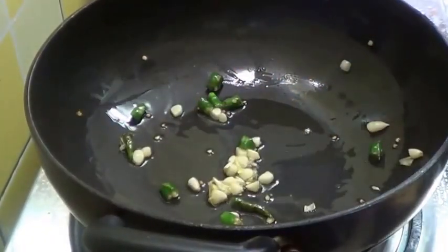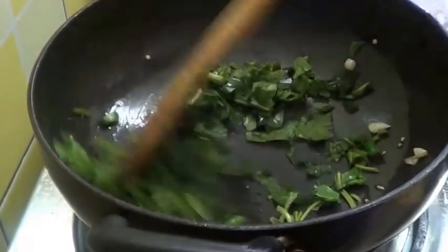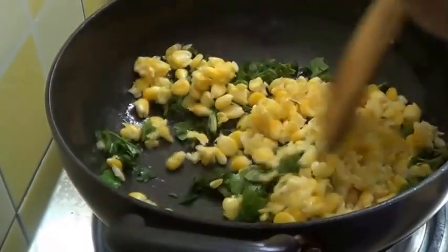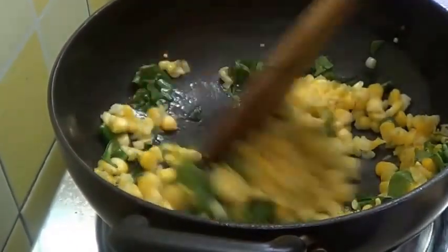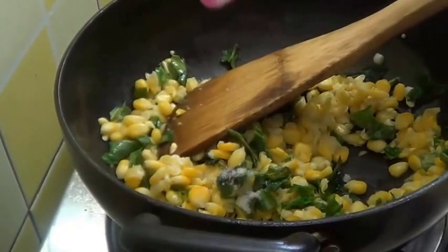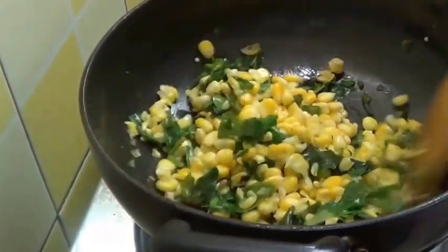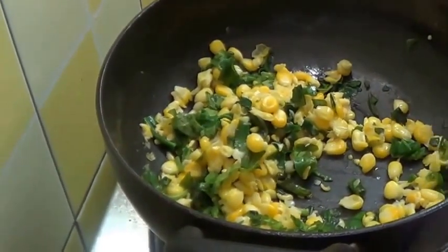The garlic is done now — you can see the colour has not changed. I am going to put a little salt because cheese already contains salt. Now cook this for a minute.